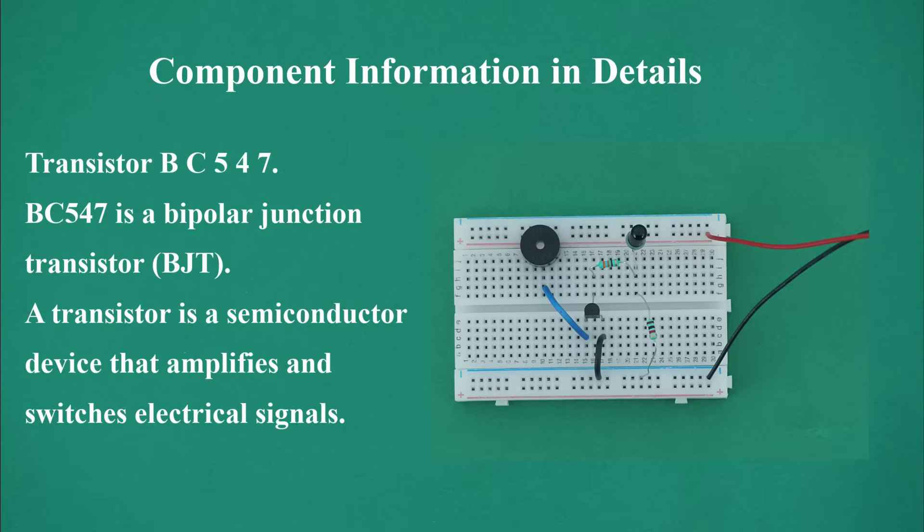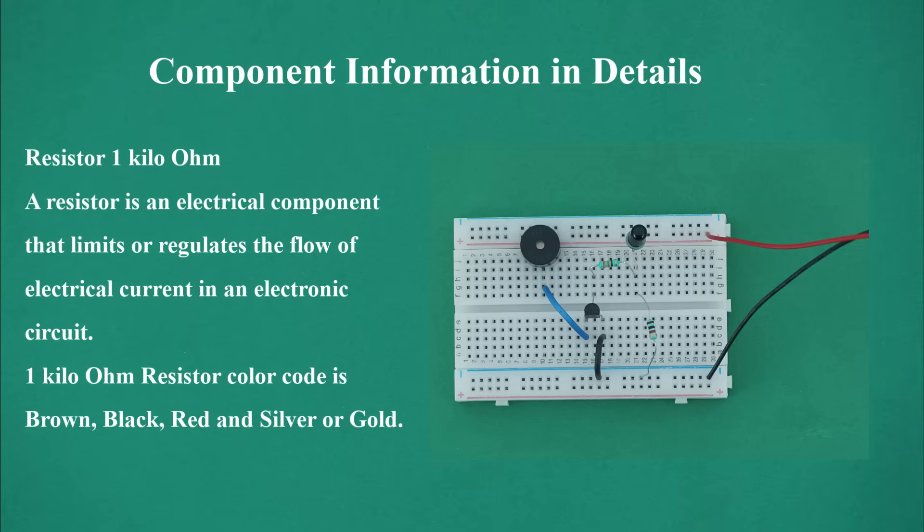Transistor BC547: BC547 is a bipolar junction transistor (BJT), an NPN type. It has three terminals — emitter, collector, and base. A transistor is a semiconductor device that amplifies and switches electrical signals. Resistor 1 kilo ohm: a resistor is an electrical component that limits or regulates the flow of electrical current in an electronic circuit. The 1 kilo ohm resistor color code is brown, black, red and silver or gold.